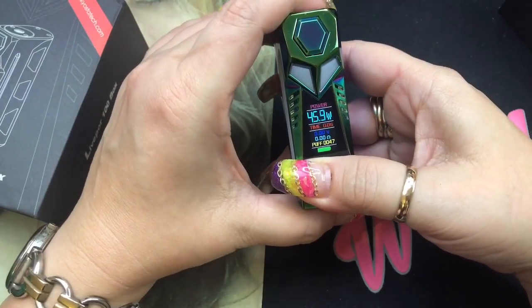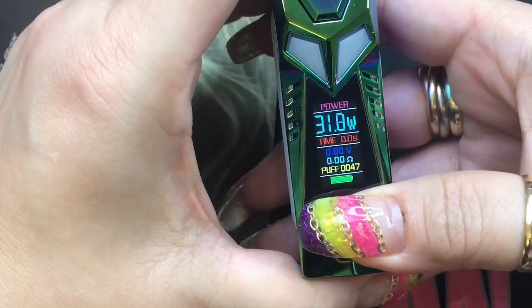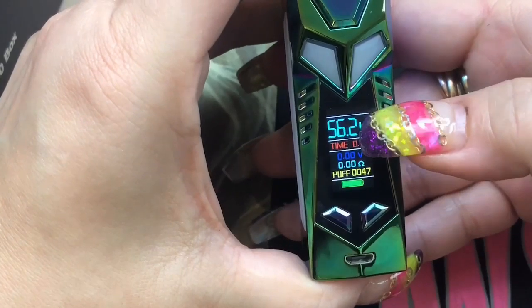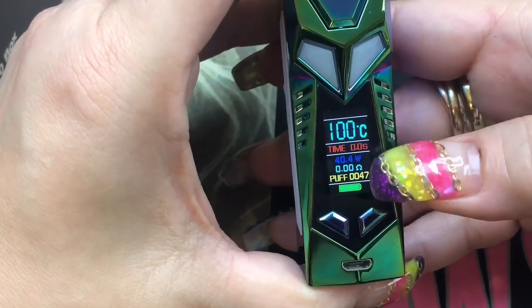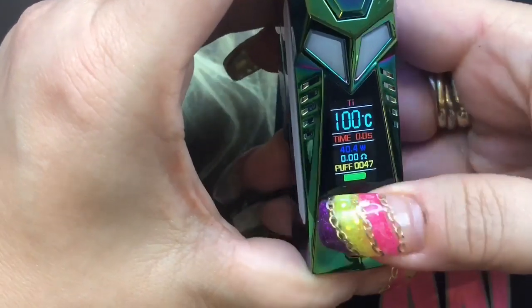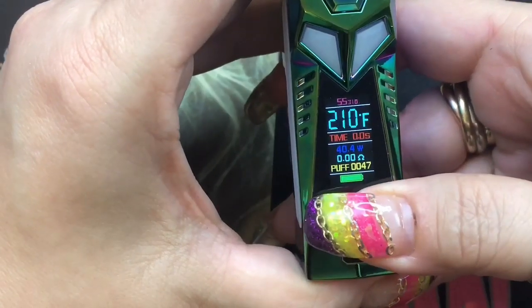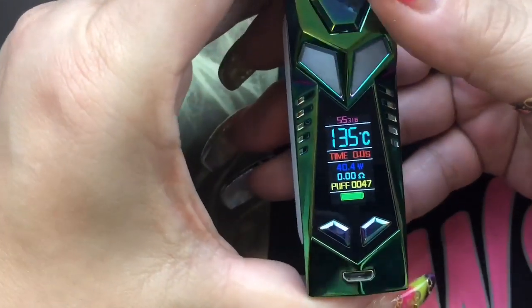You can go as low as 5 watts and as high as 100 watts, and it scrolls super fast — probably one of the faster ones I've seen. To get into the menu, press the fire button three times; power will flash, then press up or down to move to the next option. You have Nickel 200 — which shows temperature along with wattage, resistance, and puff counter — then Titanium, then Stainless Steel. In temperature control it goes from 100°C to 315°C, or 200°F to 600°F. It round-robins through settings.